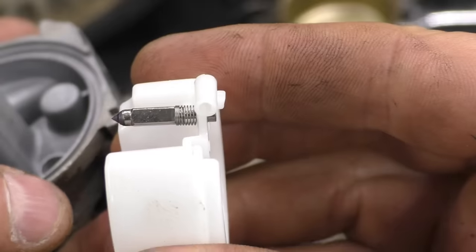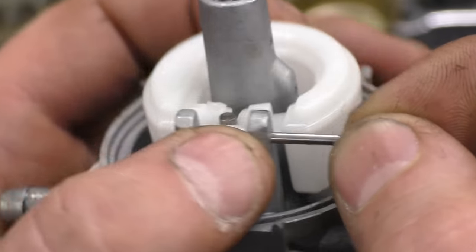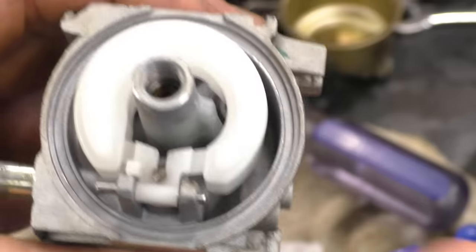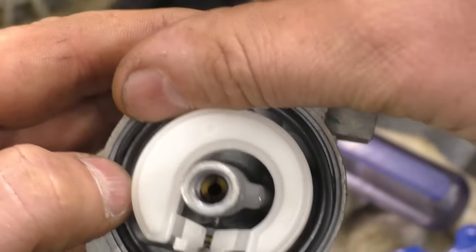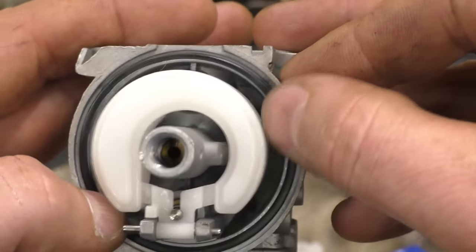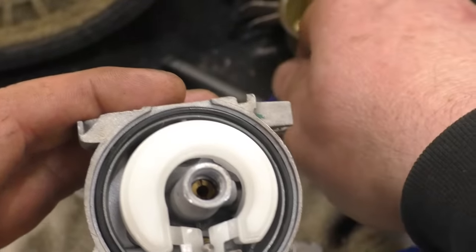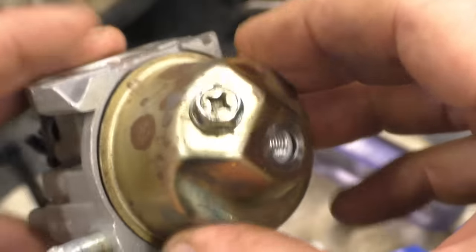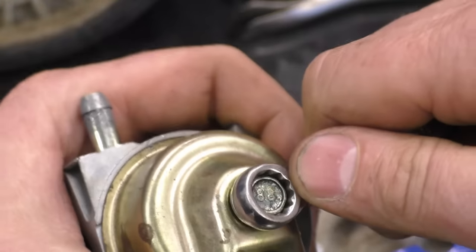Always examine your needle valve and the float too — you don't want any dirt on the tip. Get that float pin in there just like that. Here's the bowl o-ring. If you lose this small bowl o-ring you can buy one from your MTD dealer, or you can get one that fits on a Honda GX160.